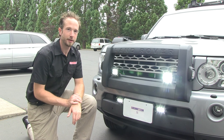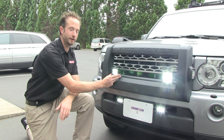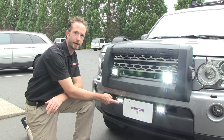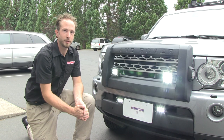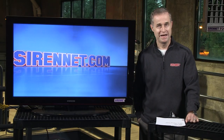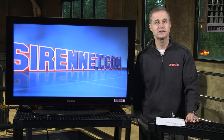Thanks for joining me here on SirenNet Television watching how to do a lens change on your Whelan Nanos, be it the six diodes or the three diodes. I'm Chris, thanks for joining me. I'm Stuart and that was an interesting product on the Nano. Thanks for watching SirenNet Television.